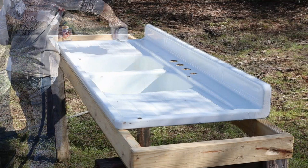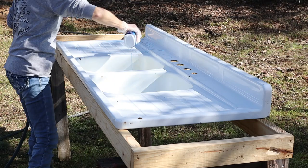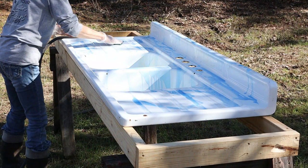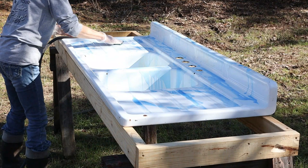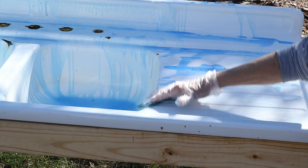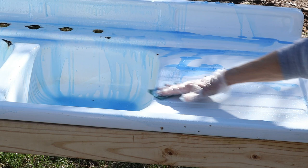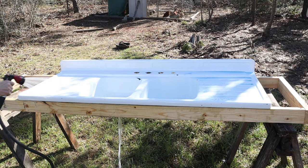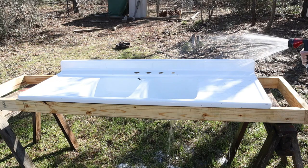We want to ensure we get all these layers off so that the product will adhere to the sink when we're done. This is the Lysol Hydrochloric Acid Toilet Bowl Cleaner — it's going to remove the deep-seated water minerals that everyday scrubbing wouldn't remove. I'm wearing gloves to protect my hands and using a new Scotch Green Heavy Duty Scrubby. This is a very important step — you want to be sure to rinse the hydrochloric acid off thoroughly, leaving no residue.